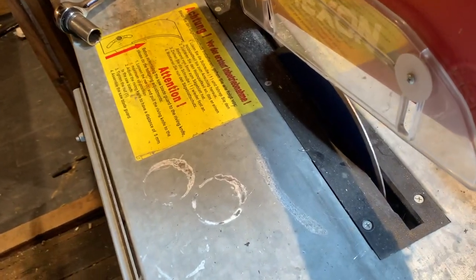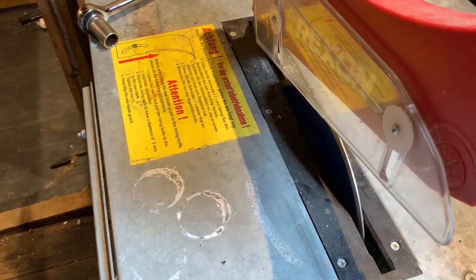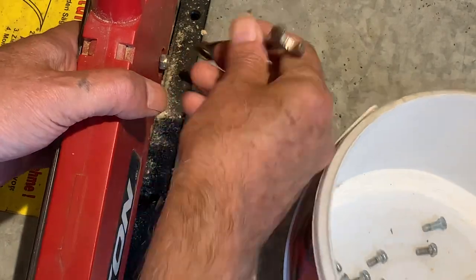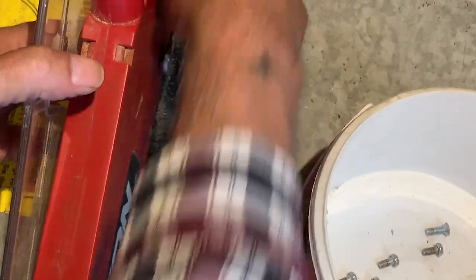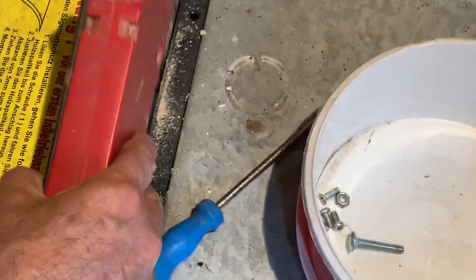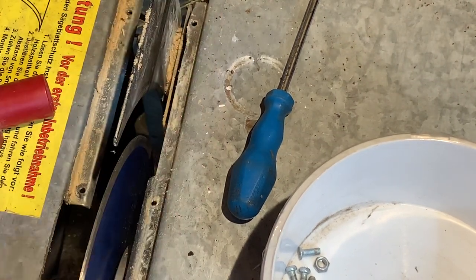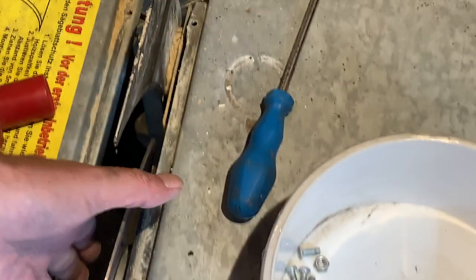Now we've got this water problem. The next job is to take this off so I can work out some sort of drainage system for the water to drain back into a bucket or something underneath, to stop it going near the motor.